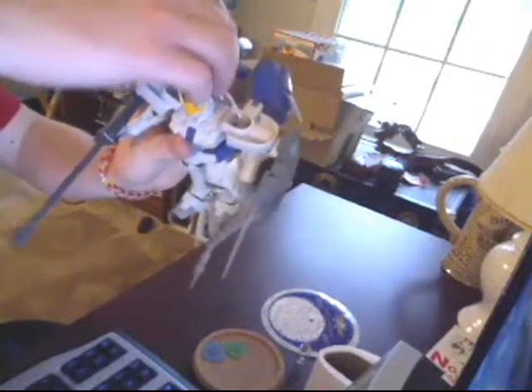I didn't use any paint or glue or anything, and it stayed together pretty well. It's pretty balanced — it just stands there. See, it stands just fine.